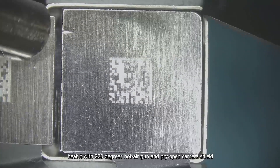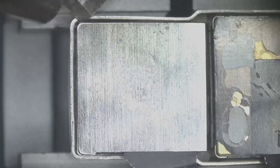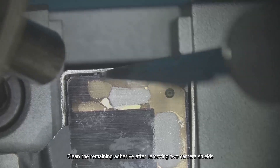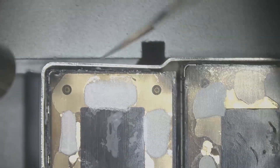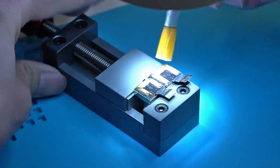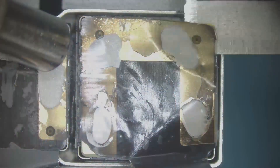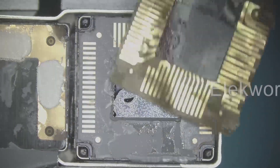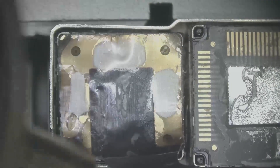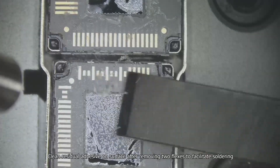Remove the black adhesive around the camera with a 200-degree hot air gun. Heat it with a 220-degree hot air gun and pry open the camera shield. Clean the remaining adhesive after removing the two camera shields, then remove the flex blocks by heating with a 220-degree hot air gun.